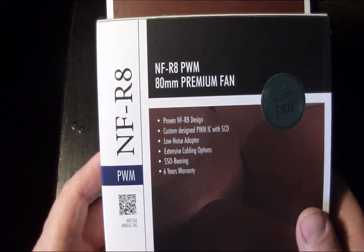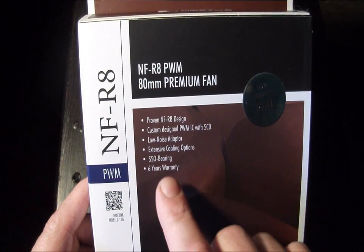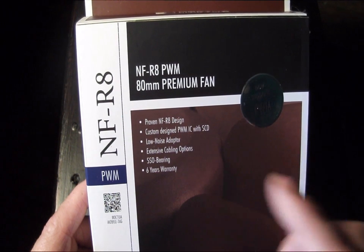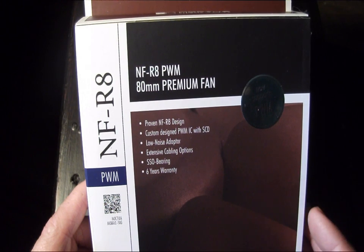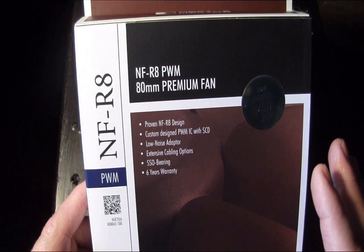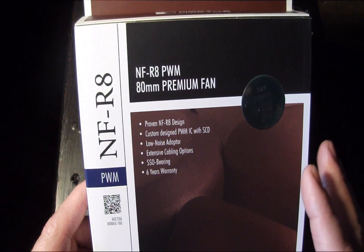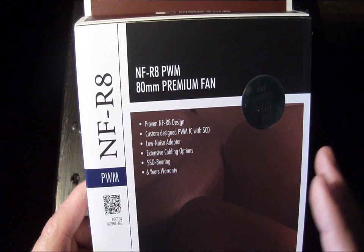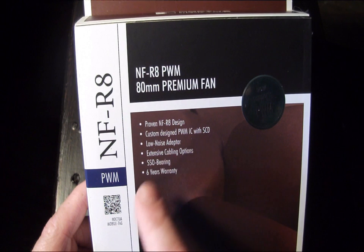Let's look at a few of the features. It's the proven NF-R8 design and has a custom design PWM IC with SCD. The SCD is their new smooth communication device, which basically suppresses the PWM switching noise at lower RPMs, so that even at super low speeds you're not going to get a lot of interference, clicking, and that sort of thing from the PWM unit itself.